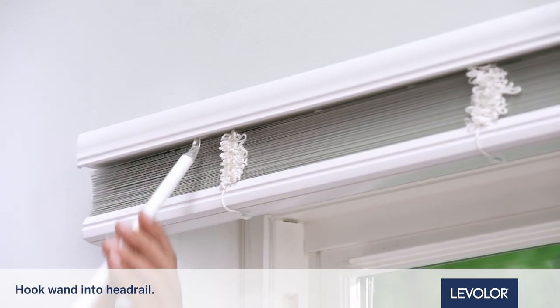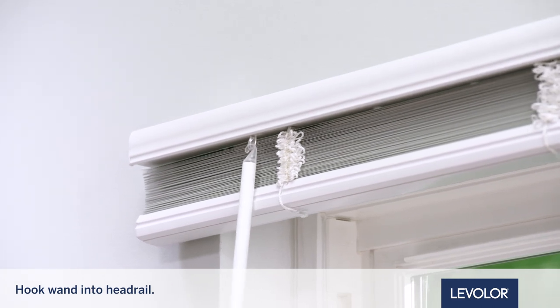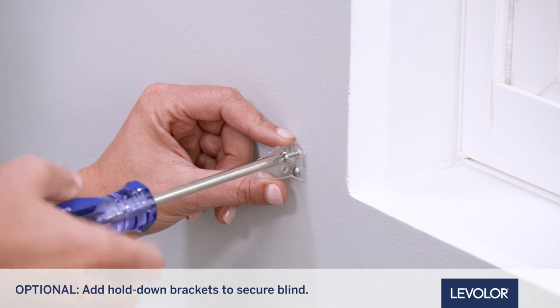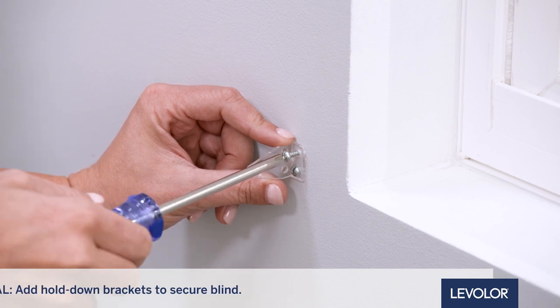Last, hook the wand into the HeadRail and adjust. If desired, secure the bottom of the blind with the included hold-down brackets using two smaller screws for each.